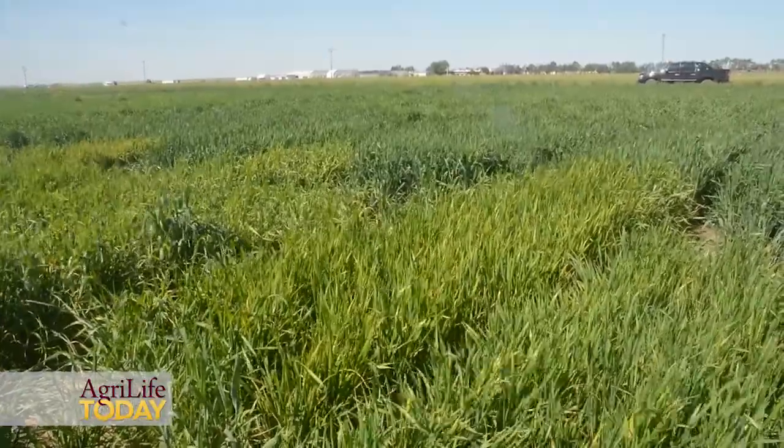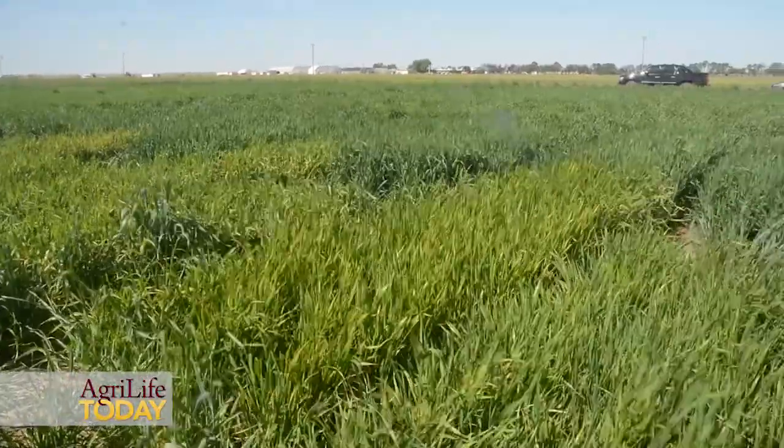Once you get very good soil water to start with, variety selection is a very important issue for your management. You have to use the better adapted and newer varieties for your wheat production. What we learned in the last few years is that all these newer, improved varieties always have better ability to extract soil water, especially from the deeper soils.